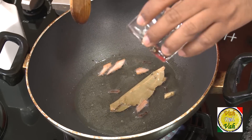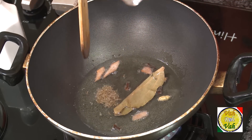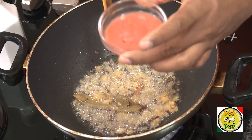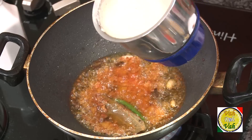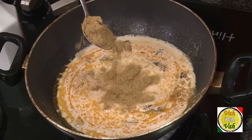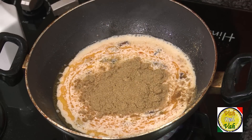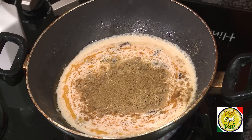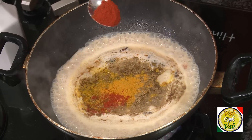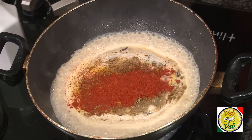When the whole garam masala sizzles, add some cumin seeds and ginger garlic paste. Then add tomato puree, and once this is cooked add the paste of nuts. Then add one full teaspoon of coriander powder, half a teaspoon of cumin powder, turmeric — always add turmeric in the oil — and half a teaspoon of chili powder.